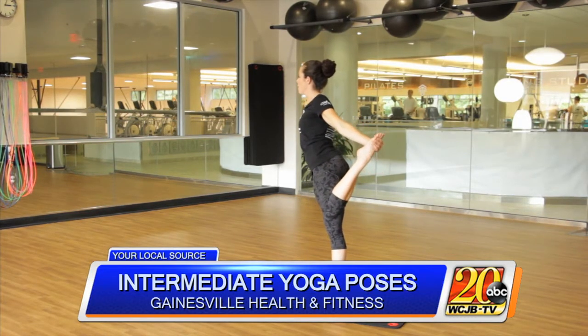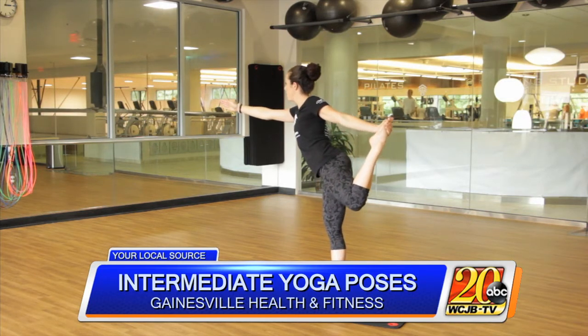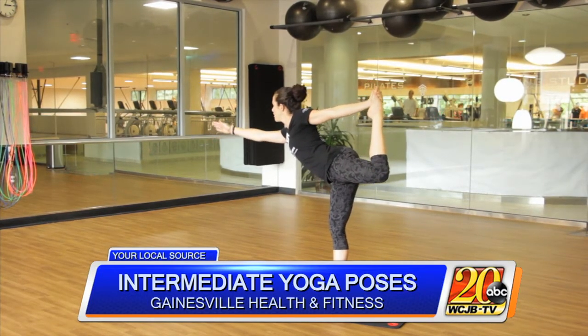Reach around and grab that big toe — fingers should wrap around the foot. Arms extend to the horizon in front of you, and you're gonna kick out and reach, kick and reach. To come out of this, come back up and gently release.